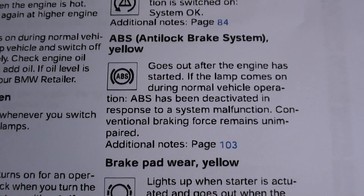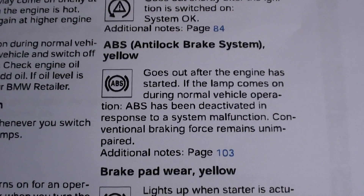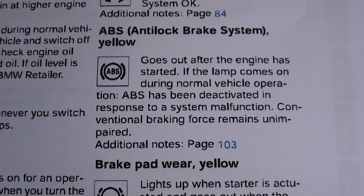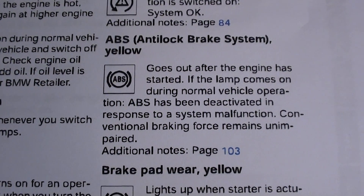it probably means there is a fault somewhere within the ABS system. The chances are it's going to be one of two things: either an ABS sensor, which are quite cheap — probably about £20 — or the more expensive one, which is the ABS module.